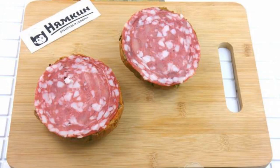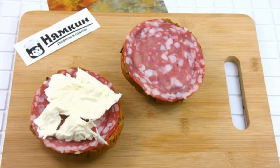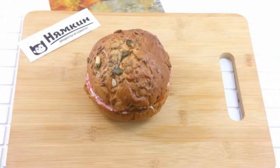On each half, spread a piece of thinly sliced salami sausage. Cut the mozzarella ball into four circles and spread it on the sausage on one of the halves. Cover with the top of the bun.